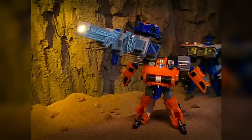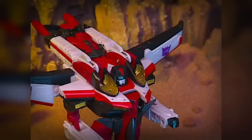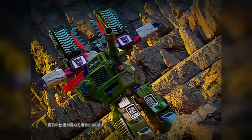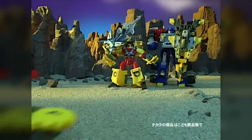Every Minicon in the toyline had a circular port that allowed them to attach to special pegs on the larger figures, that unlocked hidden weapons, lights and sounds, and other play features. Every figure in the Armada line came with its own Minicon partner, and additional Minicons were sold in teams of three, which had unique play features of their own, like the ability to combine into weapons for the larger figures to wield.